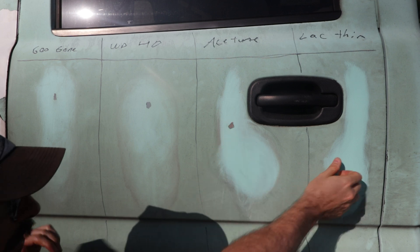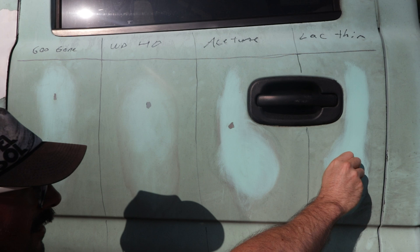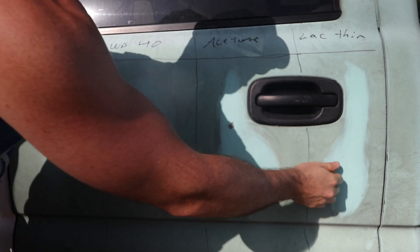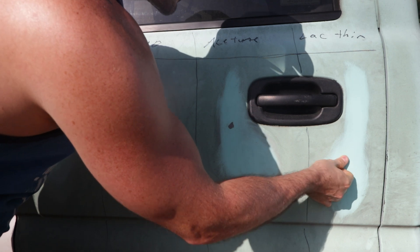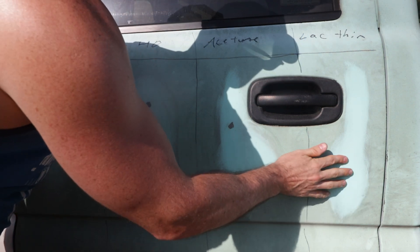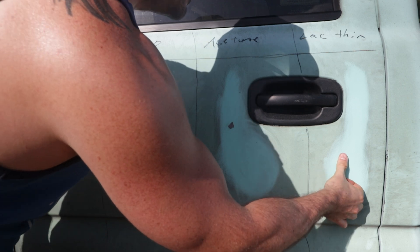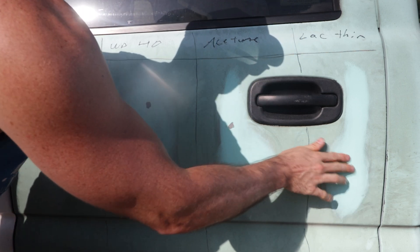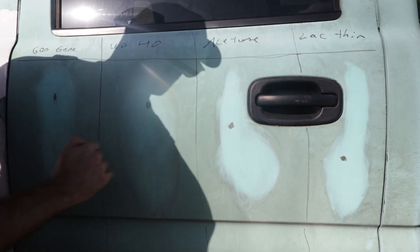The lacquer thinner was actually coming up with the cloth, so it definitely changed the feel of the Plasti Dip. When I go over it I can tell it's definitely a lot thinner and it just doesn't feel the same as the others. I'm leaning towards the lacquer thinner as the winner. Now I'm going to rip all this up and see what the paint looks like underneath each section.